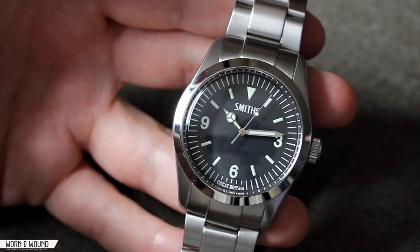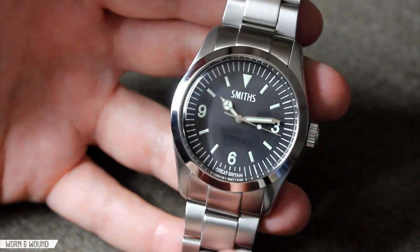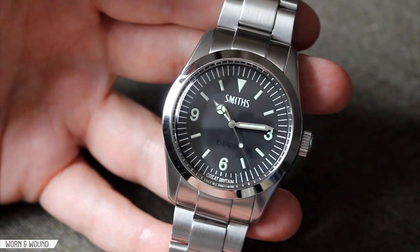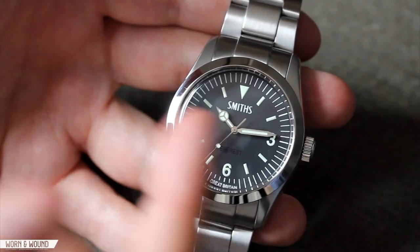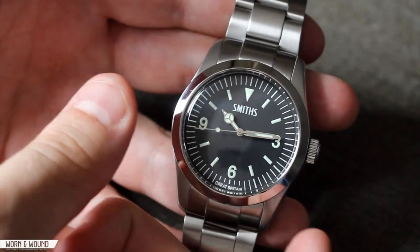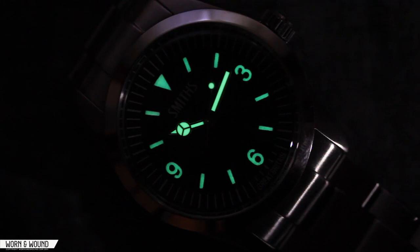The dial reads 'Smith's' just below 12 in large caps, and 'Everest' in a contrasting gloss black on the matte black dial — a very subtle and interesting touch you barely notice until you see it for the first time. Just below 6 it says 'Great Britain.' Smith's is a British brand that went under, and TimeFactors now owns the Smith's name, giving homage to that British heritage. The handset features a classic Mercedes hour hand, a long fence-post minute hand, and a lollipop seconds hand. Because the dial pulls inward, those hands feel slightly proportionally small. The watch features C3 Superluminova lume on all inner circle markers and the hands, which glows quite nicely.